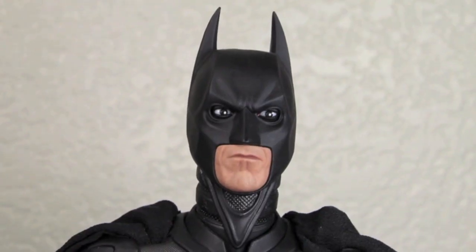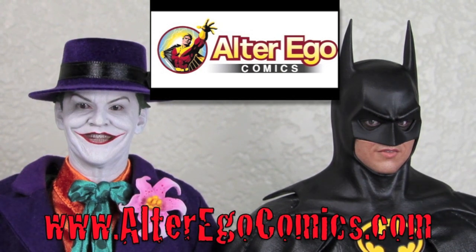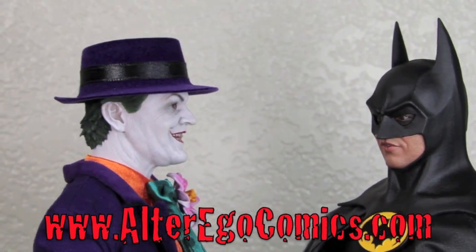Where does he get those wonderful toys? He gets them at AlterEgoComics.com. For the latest in Hot Toys, Sideshow Collectibles, Replicas, and more, visit AlterEgoComics.com. They take PayPal, pre-orders, and they have the lowest prices on the net. Lowest price for Hot Toys? You must be joking. Wait, do I look like I'm joking?